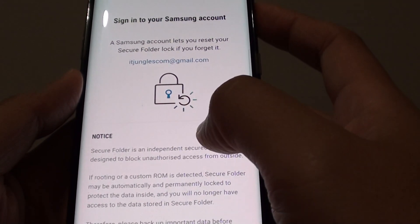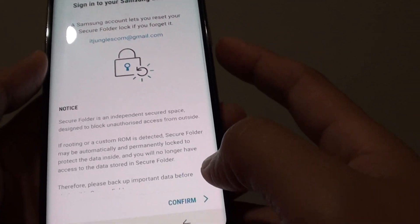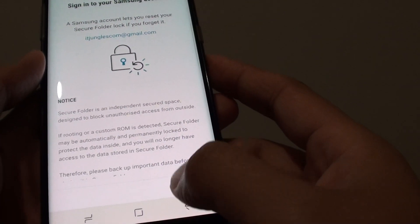It says that secure folder is an independent secure space. Just go through and read all that. If you're happy, tap on the confirm button at the bottom.